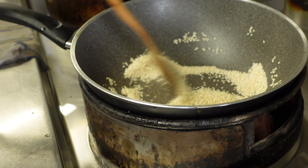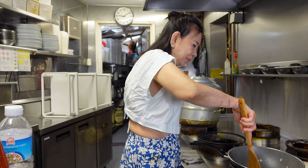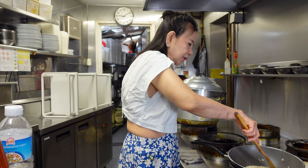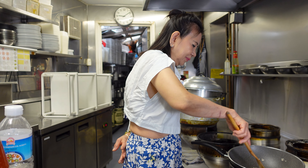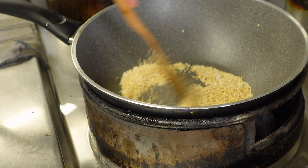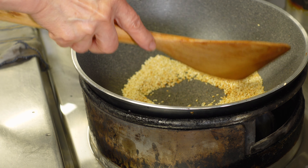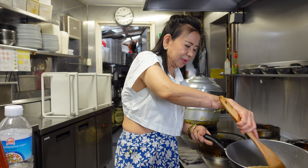The sesame is easy to roast. You can see the color — the color is golden. Just leave it and it will become more brown.